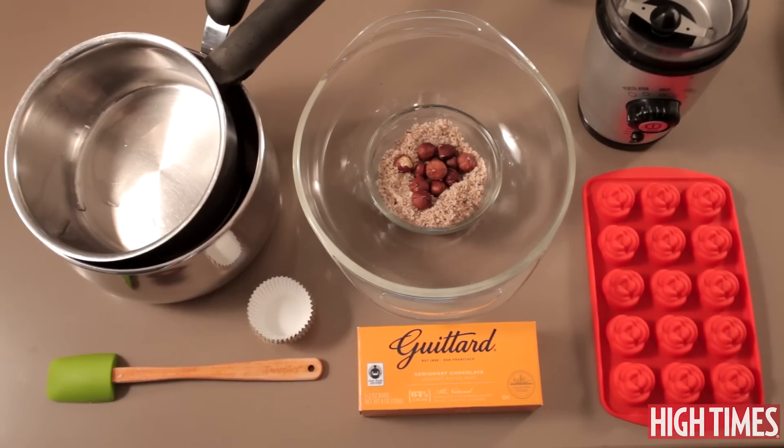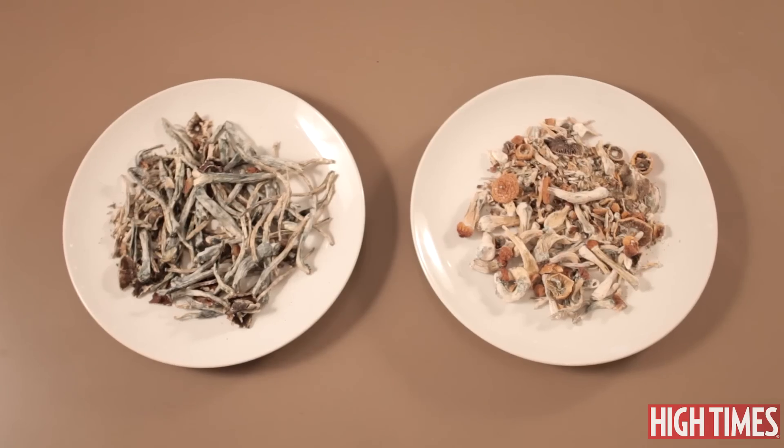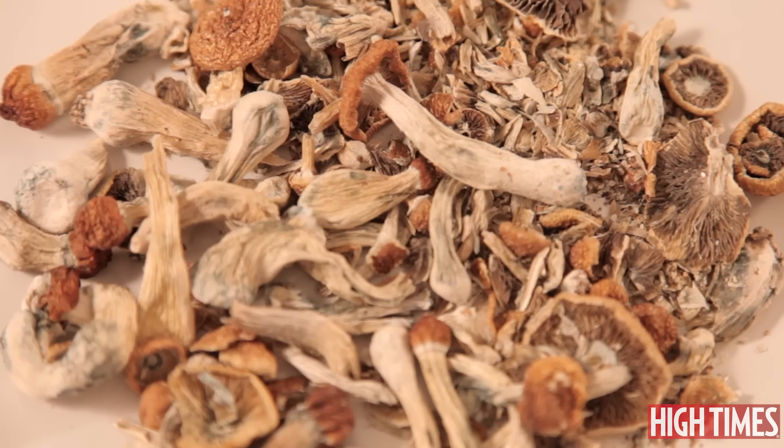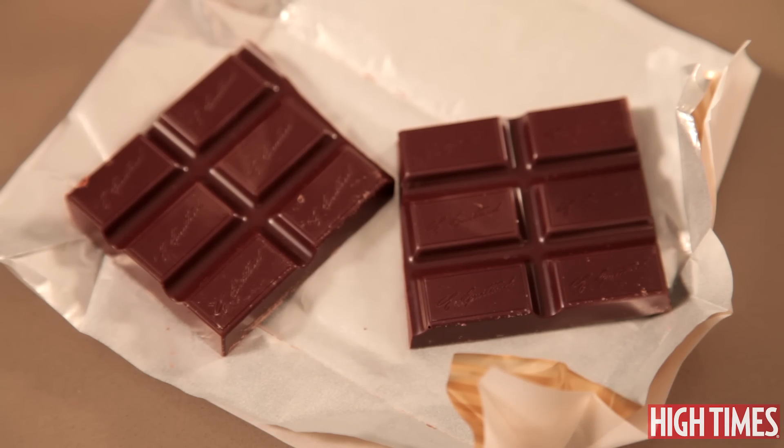The ingredients we're working with today are delicious chocolate, delicious mushrooms that we got from a friend — we also have some mushrooms that a friend grew for us — and we've got regular chocolate, some hazelnuts. You can kind of add anything you like. You can always put dried fruit in there or decorative sugar, whatever you like. But today we're gonna go really simple, just with chocolate and mushrooms.